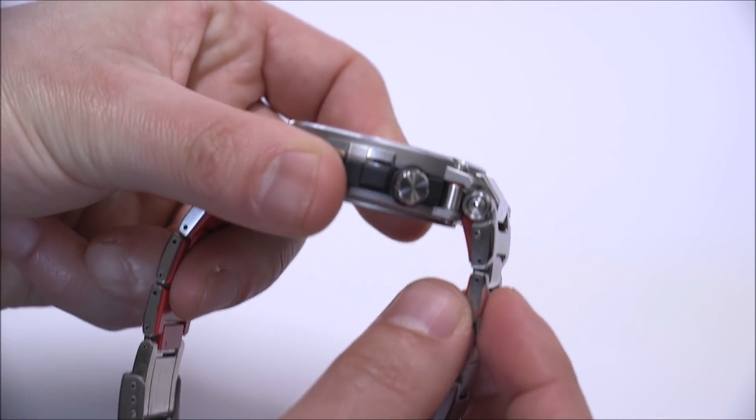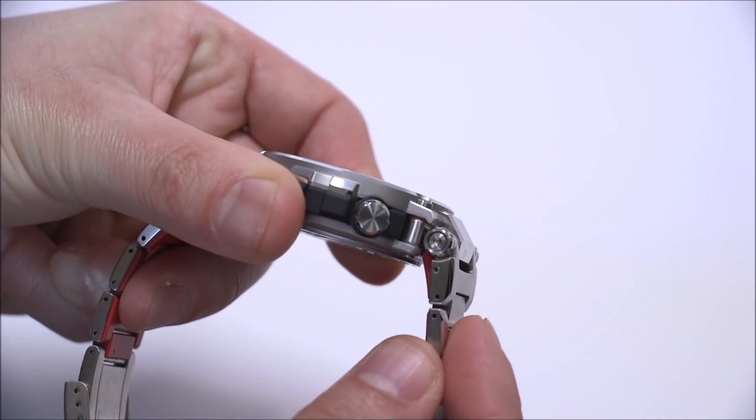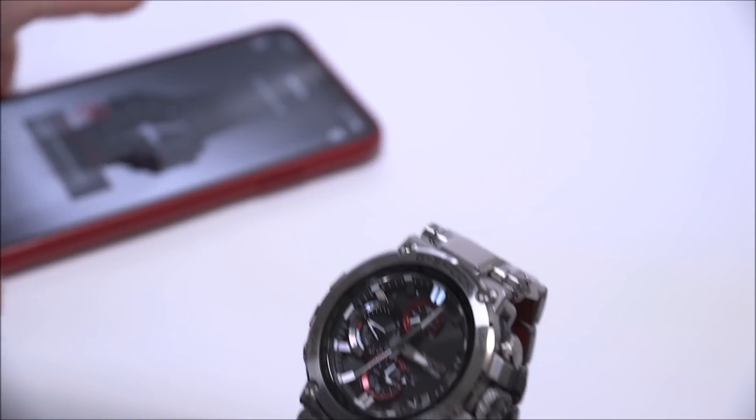Here on the lugs, you can see an articulating hinge-style lug that works very well for making the watch comfortable on larger or smaller wrists.